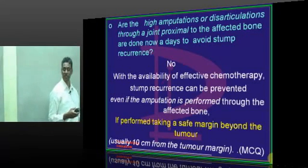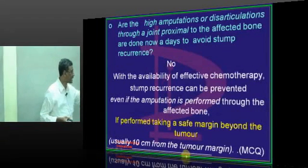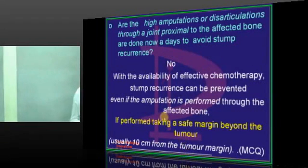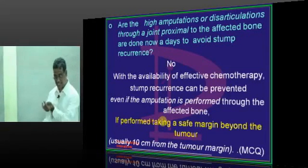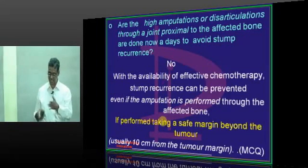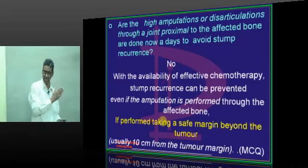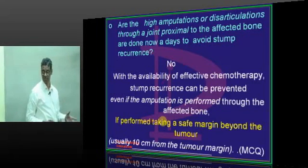If you know the zone of transition, there is no problem. A zone of usually 10 centimeters from the tumor margin, after ascertaining the zone of transition, is the safer approach. Taking 10 centimeters from the zone of transition is more accurate and safe.